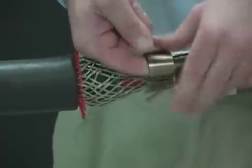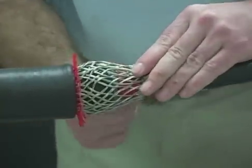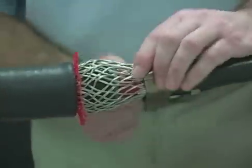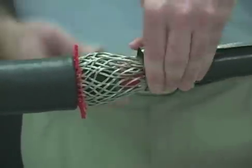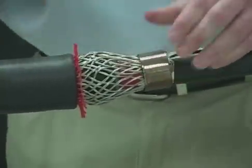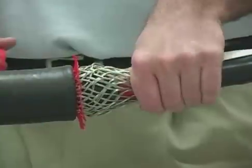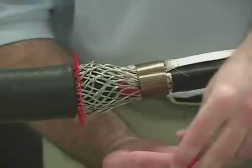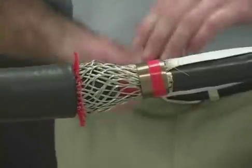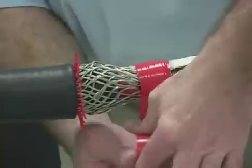Fold the short end of the braid back over the spring clamp wraps as shown. Secure the spring clamp with three layers of tape wrapped in the direction of the spring clamp. Continue taping over the ends of the mesh to cover any sharp points.